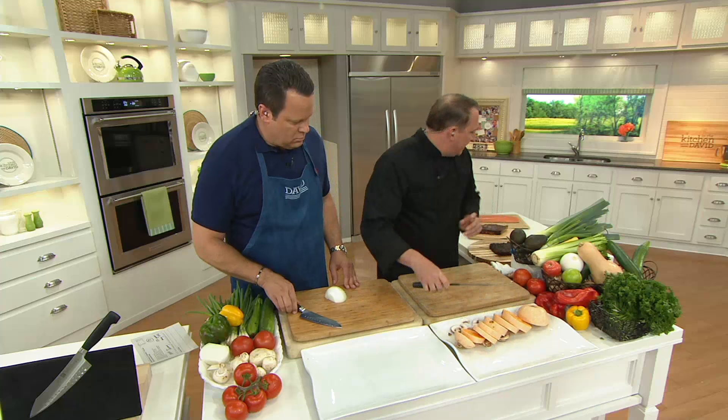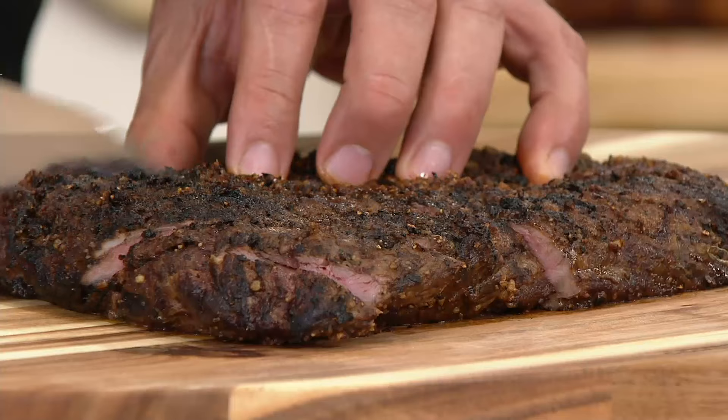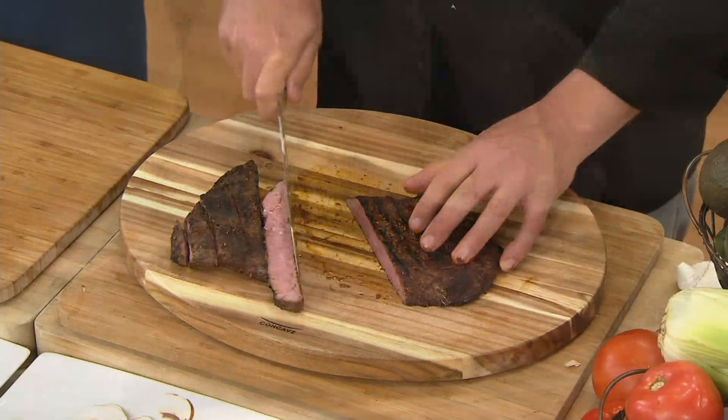Whether it's a turnip or a potato, it slices right through easily. As a meat knife — and this is grilling season — flank steak, or in California carne asada. You can see how it just glides right through. You're not going to crush or lose that meat; you just glide it straight through.